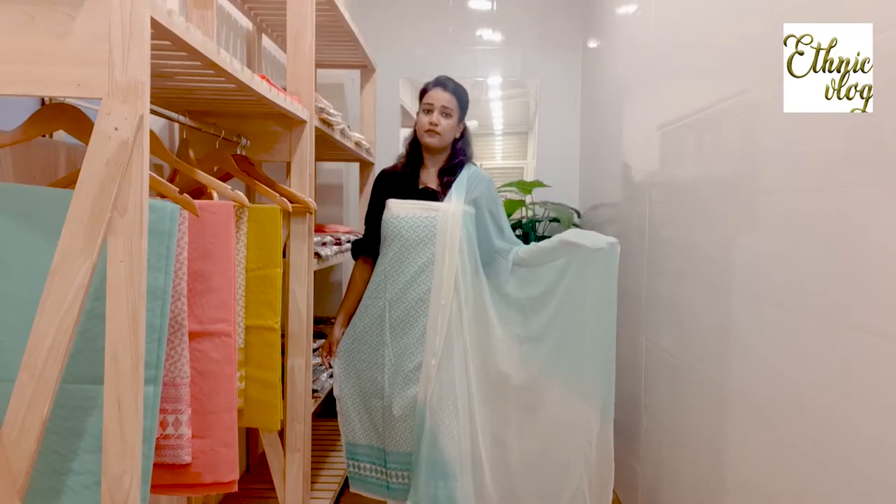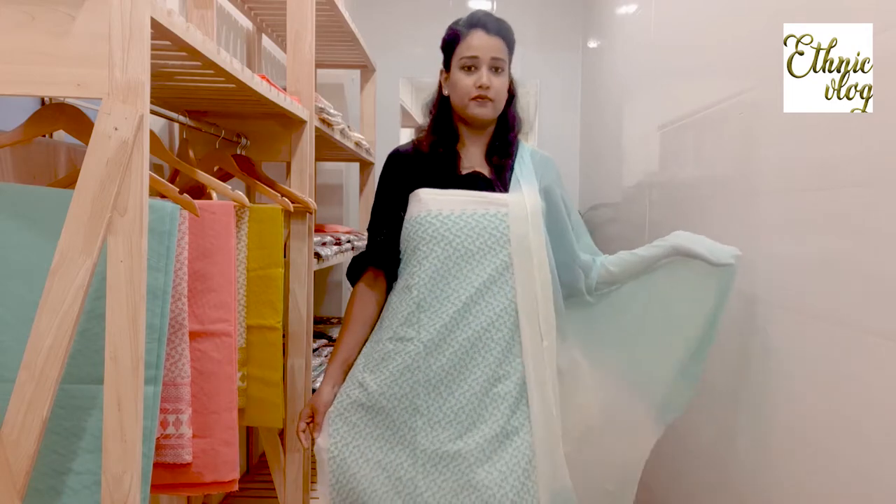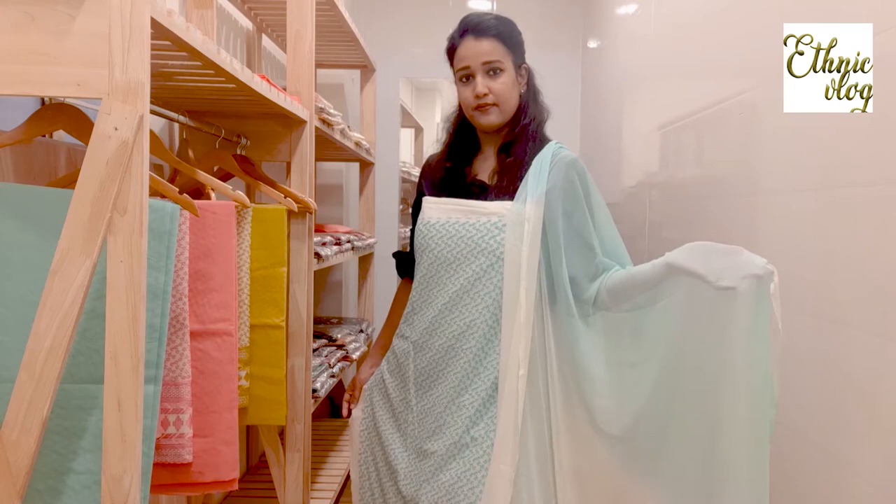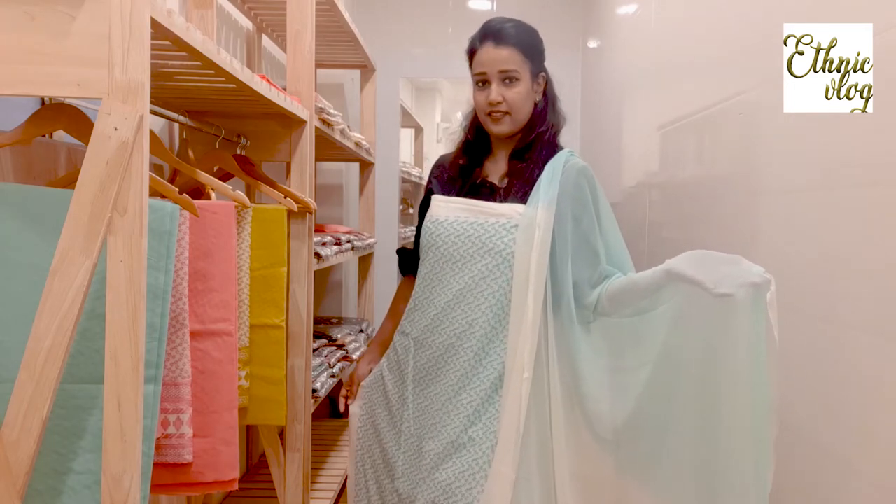Again, I will tell you that it is a very different collection, a very different pattern. Today's suit is completely threadwork and the bottom is pure cotton — plain bottom. Today's suit is a chiffon and a plain suit. It is a very beautiful pattern and a very beautiful design.